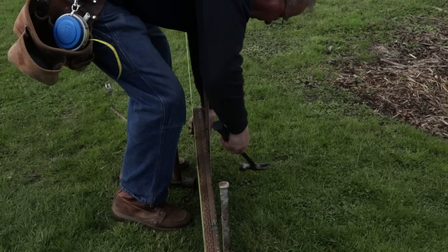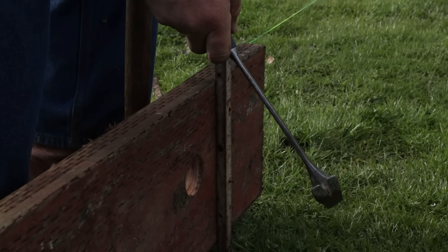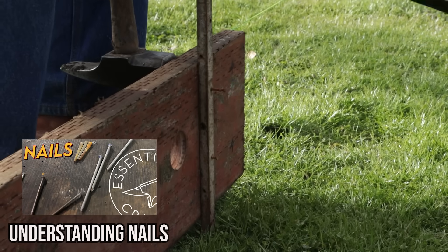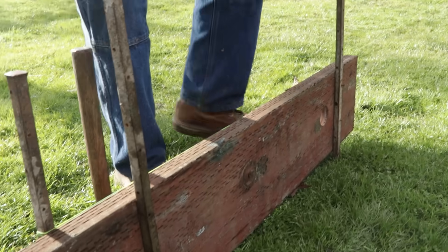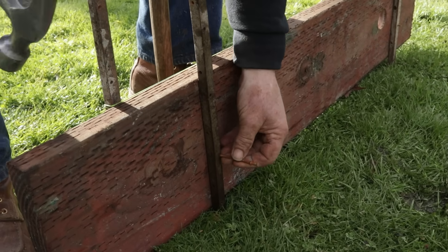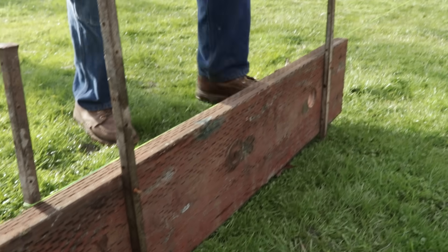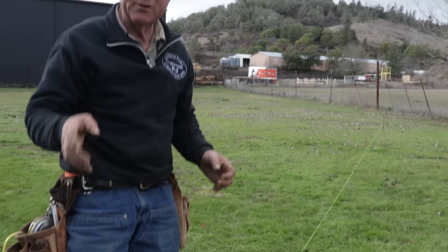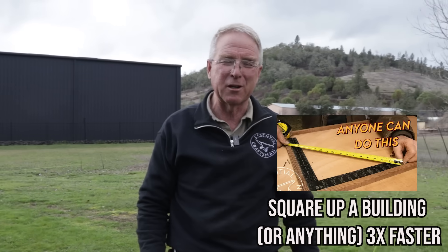And then you use your single jack to back up your form. Bring it up a little high, start it, back it up. One, two eight-penny duplex. This end is good — we'll put a nail in it, pull the concrete, start the nail. And then to make it perfect, you tap it down. If you're interested now in how to get a square line across here, check out the video — we just uploaded it three weeks ago. These two videos go together like peas and carrots.